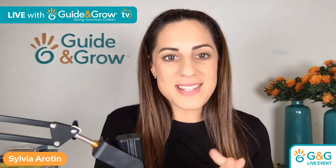Hi everyone, welcome to another live event for Guide and Grow. Whether you're streaming from Australia, USA — good morning, good evening to everyone all around the world. I'm so excited that you've taken the time to join us today, and we are going to talk about art and Montessori.